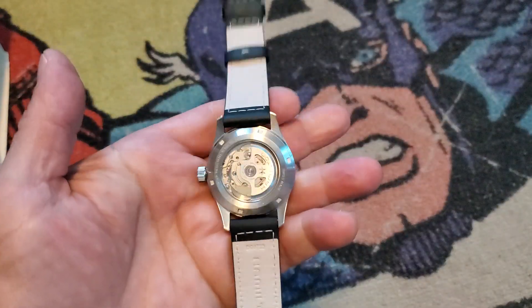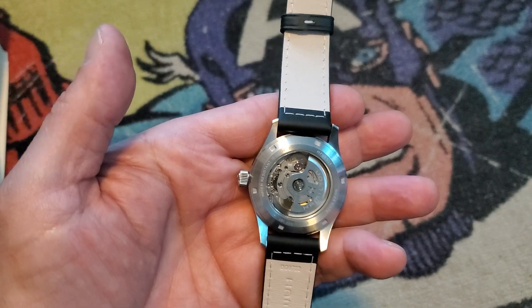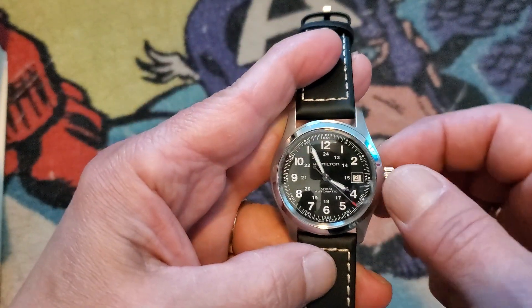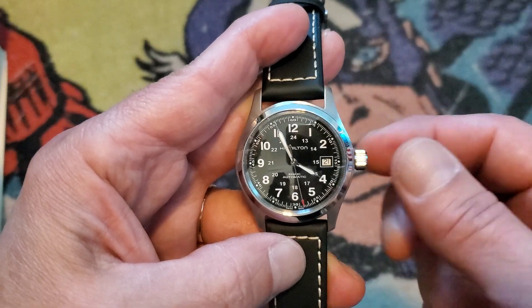When you flip the watch around, you will see the automatic winding mechanism moving back and forth, indicating it is working properly. If that does not work, you can manually wind the watch by turning the crown clockwise for a dozen or so times to get it moving, then follow the process mentioned earlier.